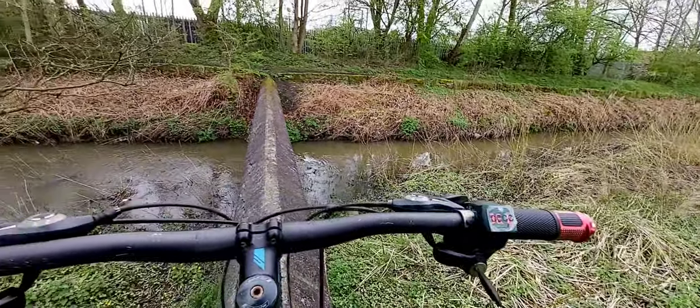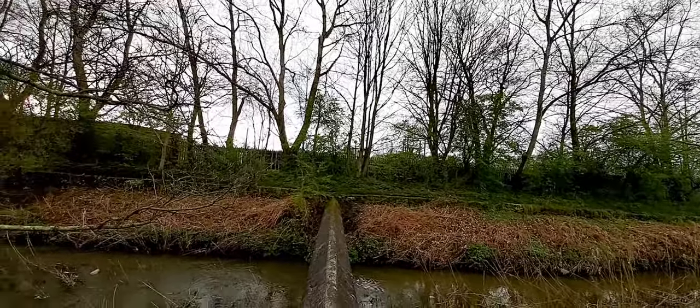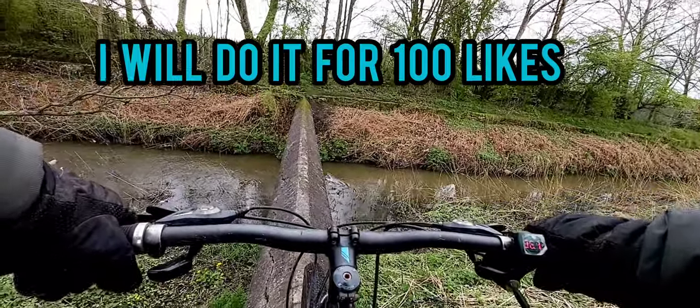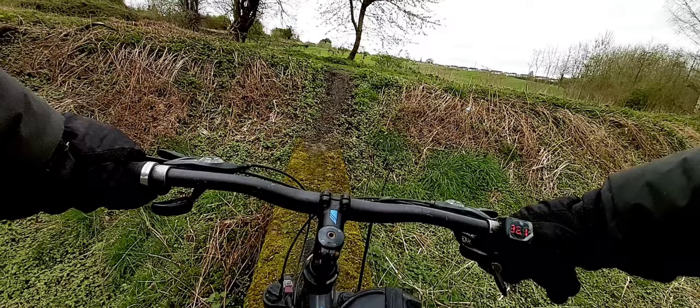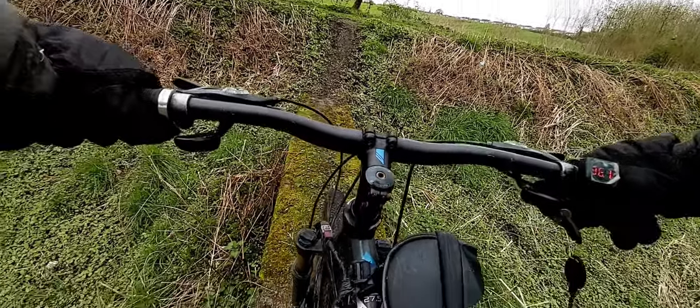Beautiful and dangerous — I love it. Bike life, subscribe, like. I'm not going to be stupid enough to ride across there, but I still have to turn around on this tight little spot. Can I make that, or am I just asking for trouble? It's front wheel drive — let's find out.